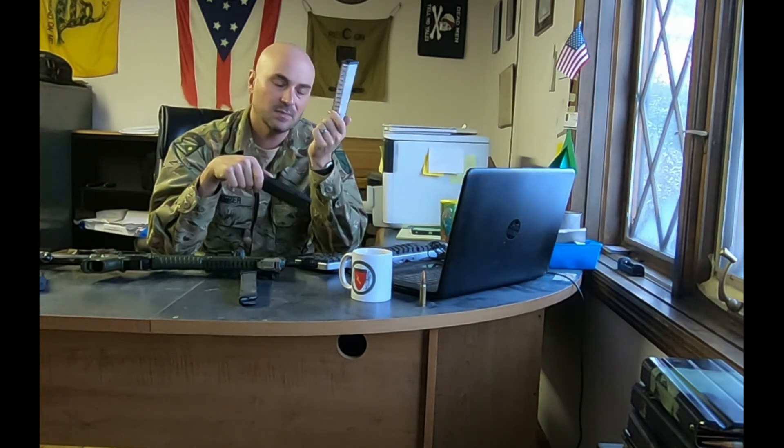I would shoot the ETS mags on the range — not a problem. But for the Glock 22-rounders, I'm grabbing those up. The Magpul ones — I've shot some of them and I'm not really impressed. They're okay for the range, but I would not take them out in the bush.